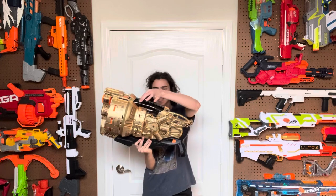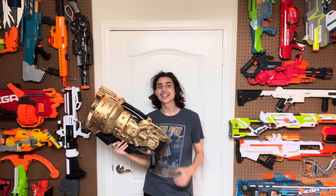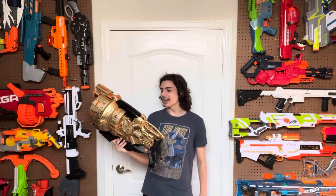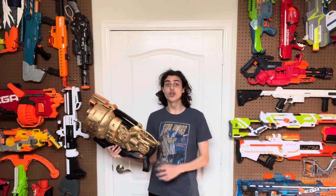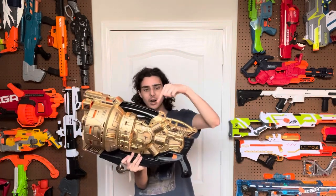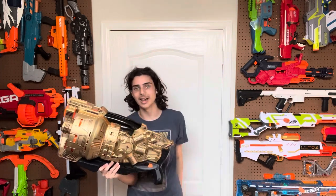Minus one very annoying caveat. This piece right up here used to be transparent. I spray painted it black, and it does not want you to open this blaster. You will have to pry at it, and you will probably have to break some pieces of it just to get it open. And then if you, god forbid, want to put it back together, you will have to break off almost all of the clips that hold this thing down.